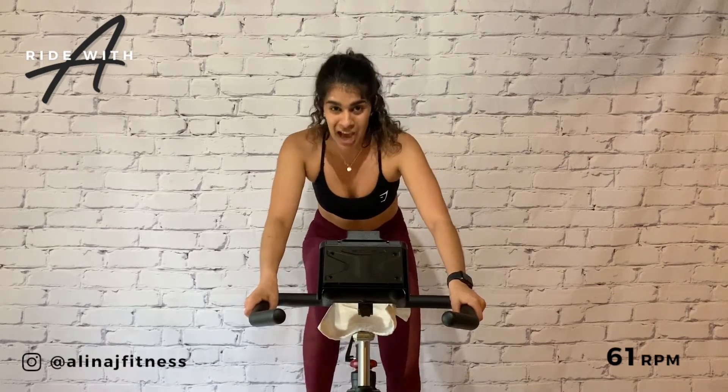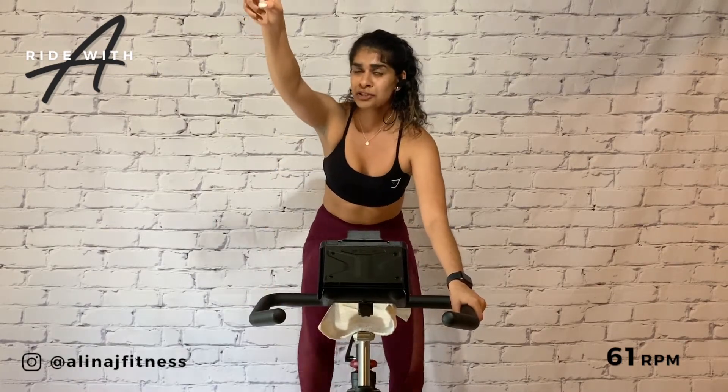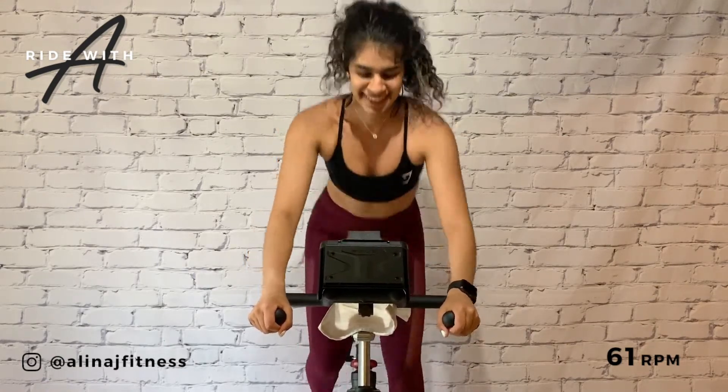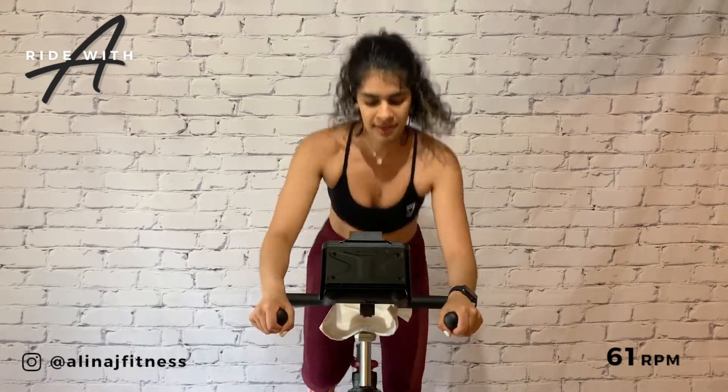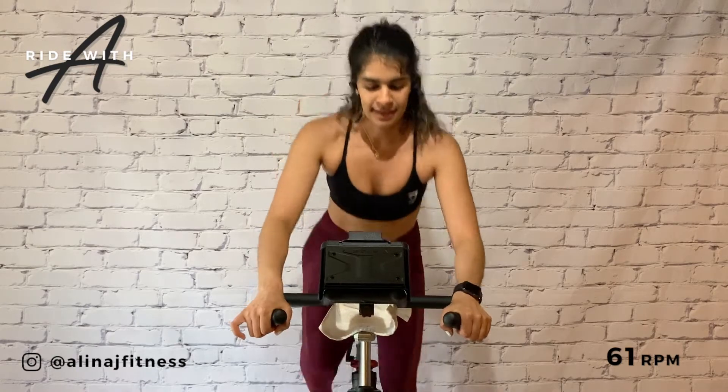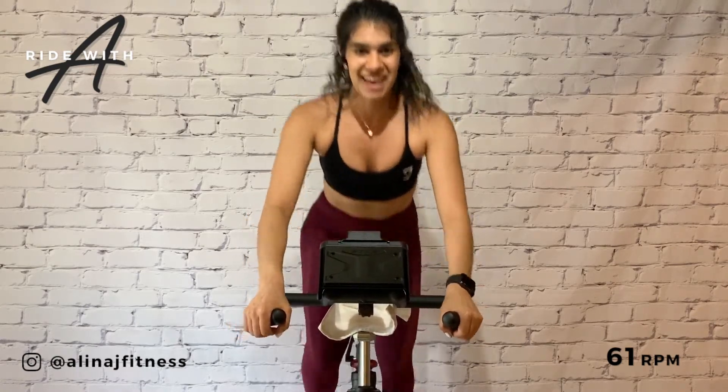Who's ready to get back up? Let's go! You can move your shoulders a bit. This ride's for you. 15 down, 15 to go — another endurance climb, that is.